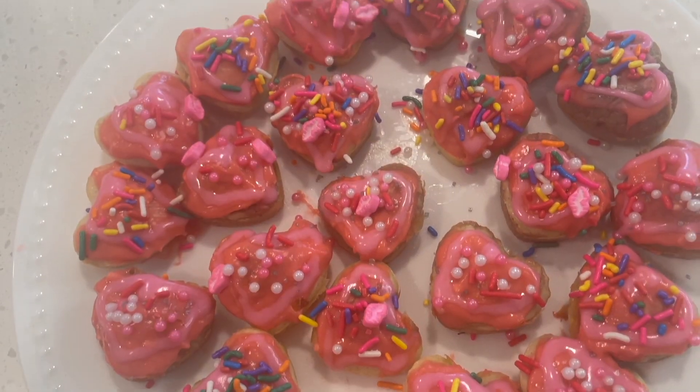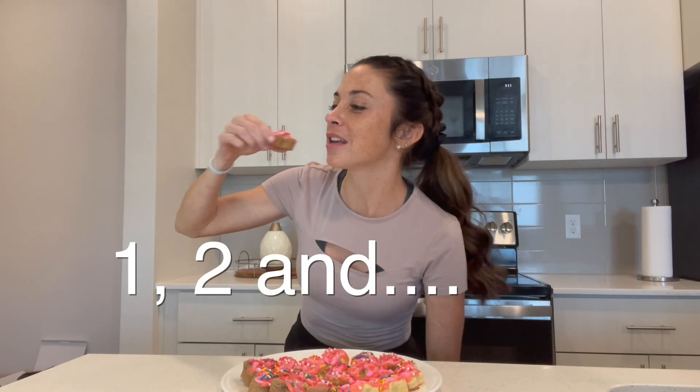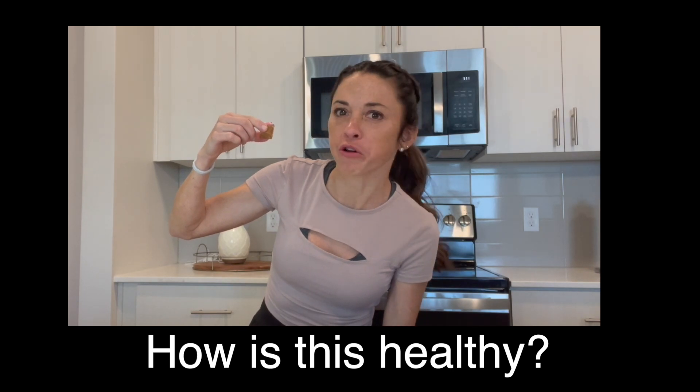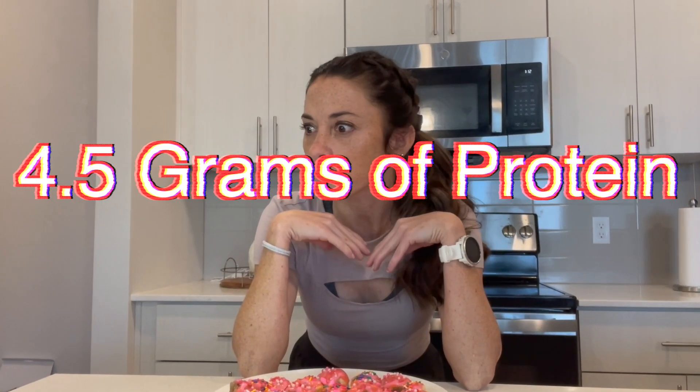Look how cute these are! Just to give you a little heads up — I had like half the batter, so the amount I made of the batter will make two times this. The best part is now, and that is try one. I cannot wait. I'm going to do the one that has rainbow sprinkles and Valentine sprinkles. Mmm. How is this healthy? I don't know. How is this high protein? Amazing. And it's like bite-sized. These are super easy, so delicious, nutritious. They each only have 39 calories and each of them have a whopping 4.5 grams of protein. They're so tiny and the calories are so low!